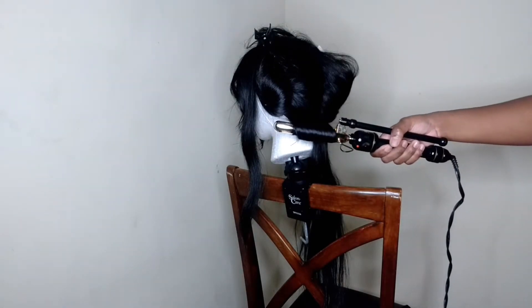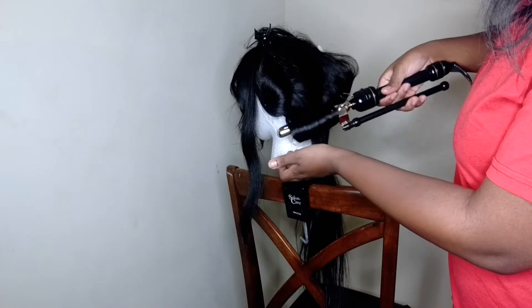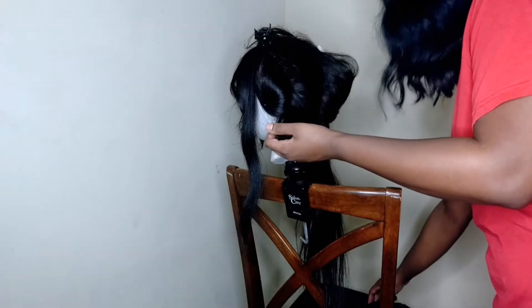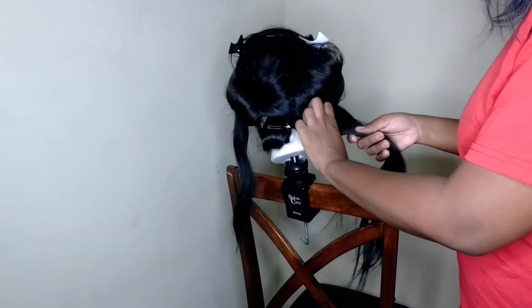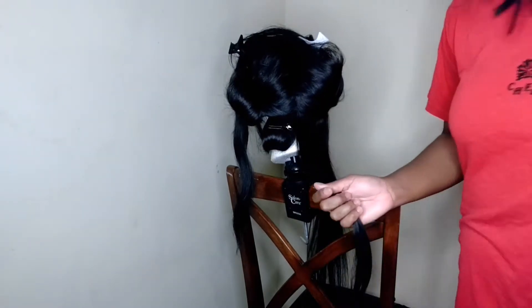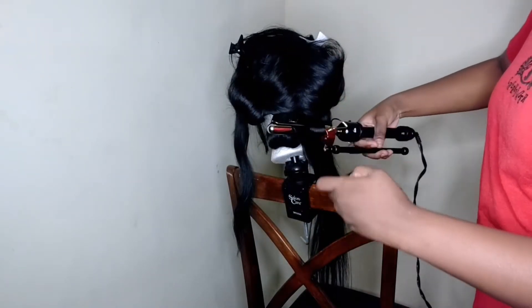What I like to do is make sure that I curl every piece of the hair or the strand that I'm working on. Once I've got it curled, I'm just going to roll it up and roll it under, because that's the natural way that I curled it. And then I'm going to apply the pin and do the same thing to the next section.